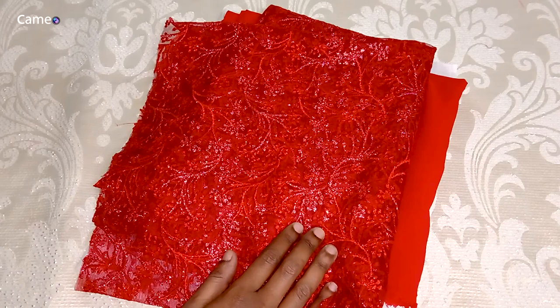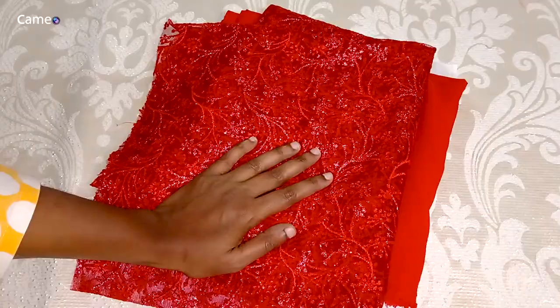Hi friends, as-salamu alaykum. Welcome to Camille Lake. Today we are going to do a transparent neck.